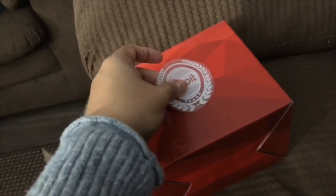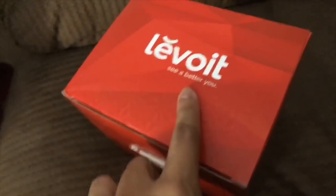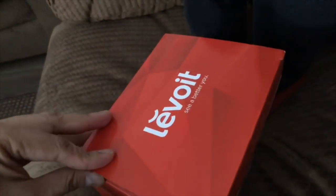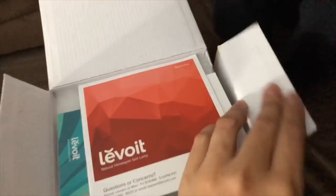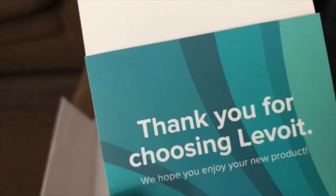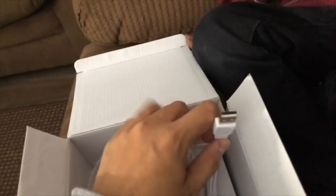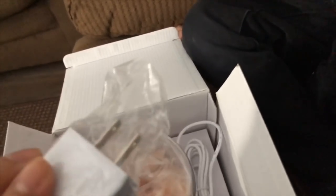So Levois — it sounds like French, I think it is French. Let's open it up! It's so hard to open with one hand. Inside it comes with instructions. It says 'Natural Himalayan Salt Lamp.' The card reads: 'Thank you for choosing Levois, we hope you enjoy your new product.' And they even include an extra bulb, which is nice!